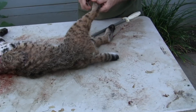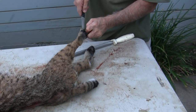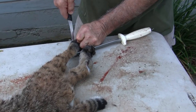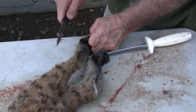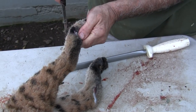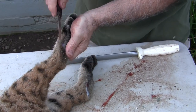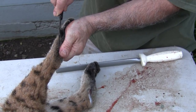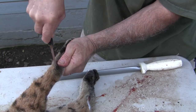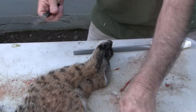We also split the tail — I like to split the tails on mine and get them salted. I'm not afraid to sew them up. Some guys like to tube them and hope that the tanning solution gets down in there, but I'd rather open it up and make sure the salt gets in there so we don't have any slippage on our tail.